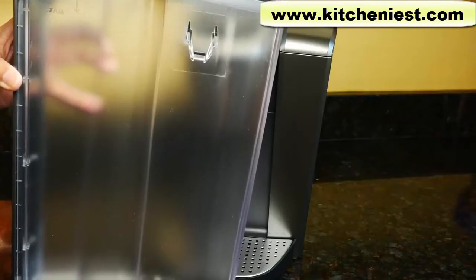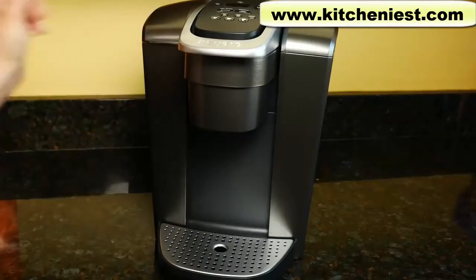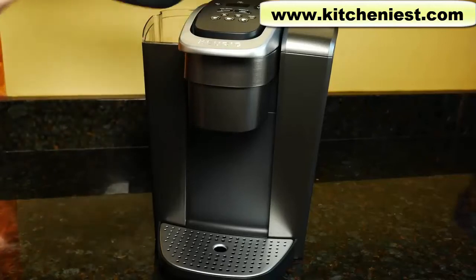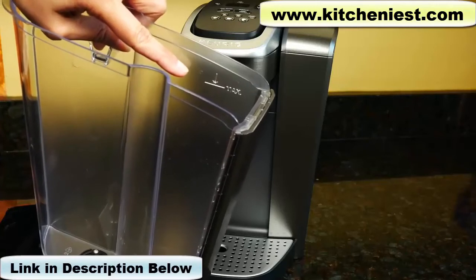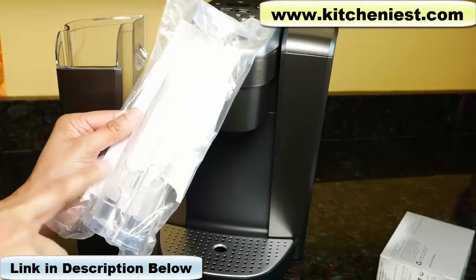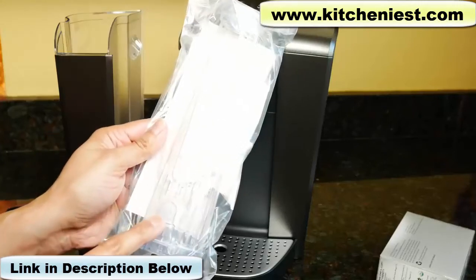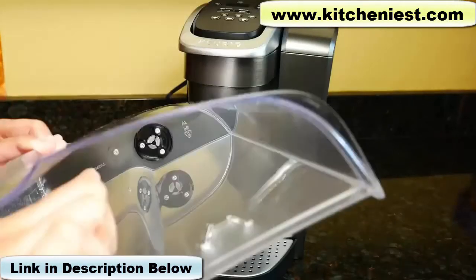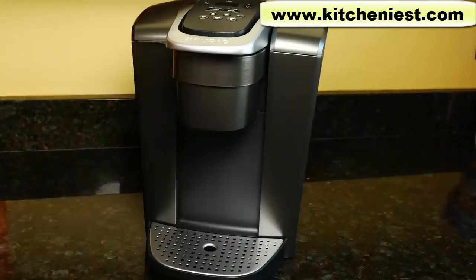The reservoir is removable and holds 75 ounces. It slides into the side. Just take the lid off to fill water and there's a marked max fill line so don't fill water above that. This is the included Filter Kit — there's a holder and a filter. The filter goes inside the plastic holder and the holder goes inside the reservoir on top of the black piece. I don't usually use the included filter because I'm already using filtered water.